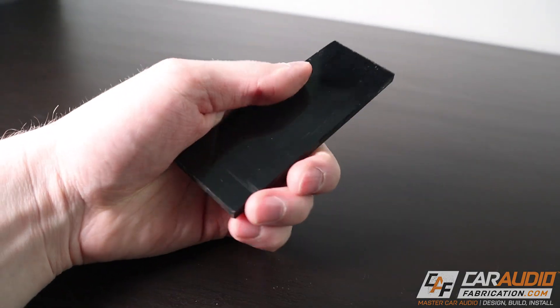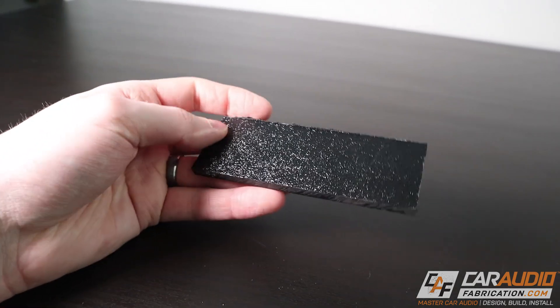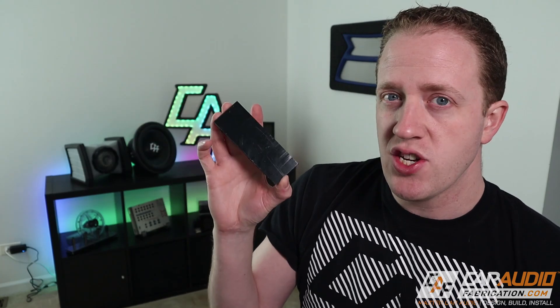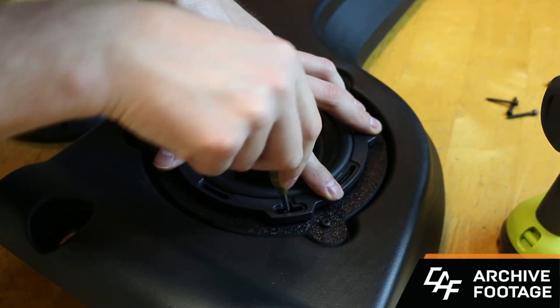Disadvantages of ABS: it is quite difficult to find thicker ABS, so for applications like speaker adapters where you want a thick piece, you're better off transitioning to acrylic — especially since you'd be custom ordering it anyway. There's also not much flexibility for color; you're basically stuck with black. One side always has a texture to it while the backside is glossy. The textured side can look nice for some applications, but the glossy side scratches really easily, and once scratched there's no great way to remove those scratches. ABS is great for brackets you can bend to attach in the vehicle and for securing amplifiers. For speaker adapters, you're a little better off transitioning to acrylic.